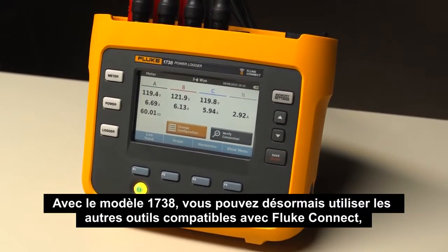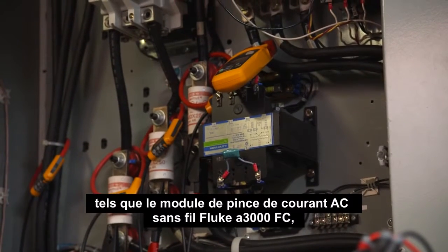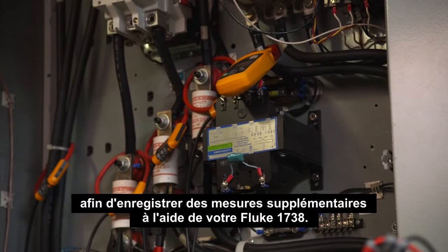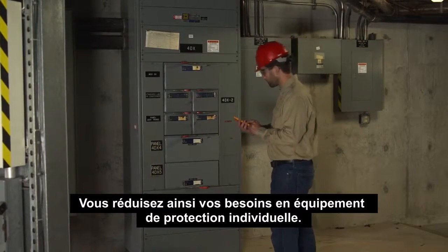And with the 1738, you can now use other Fluke Connect-enabled tools, such as the Fluke A3000 FC wireless AC current clamp module, to log additional measurements alongside your Fluke 1738. This reduces the need for personal protective equipment.